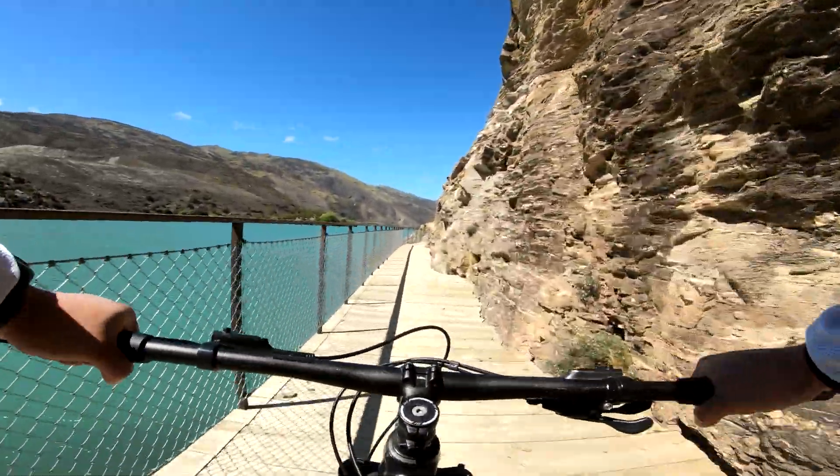This is the all-new 2021 Merida Big Trail 200, and for comparison this is the old one. It is made out of 6061 aluminum alloy and it has the following geometry numbers.